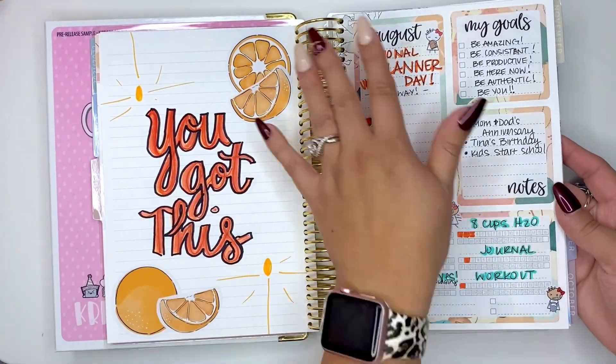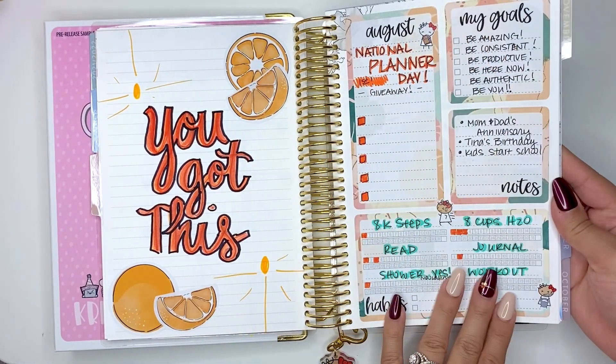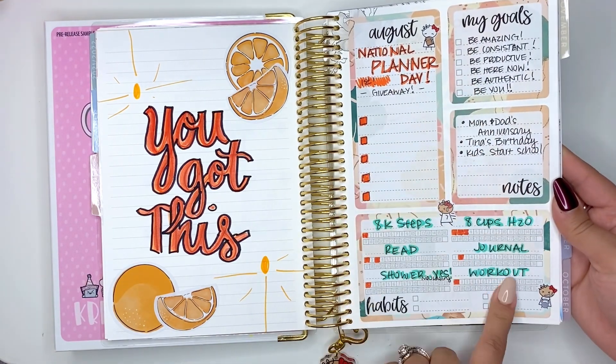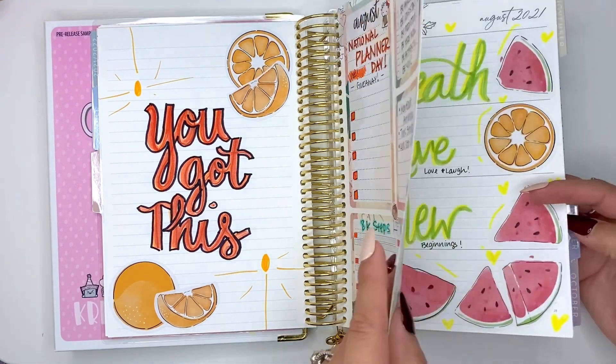I had my dashboard here — this was National Planner Day. My goal was 'be amazing, be consistent, be productive.' I had little things like that, but I ended up not tracking them here because I track them elsewhere.